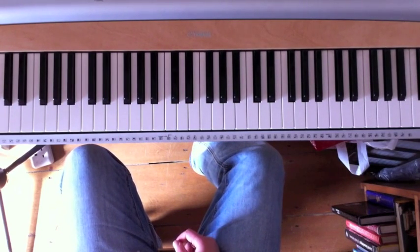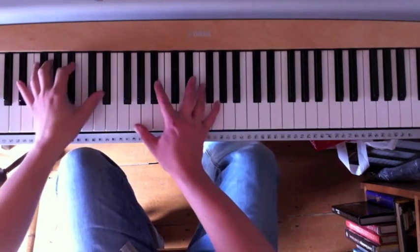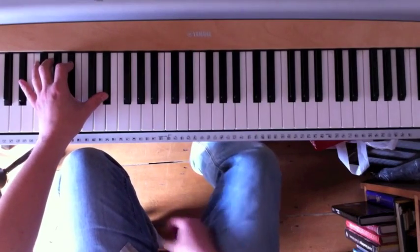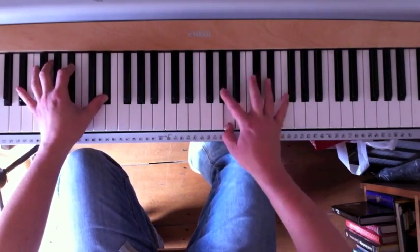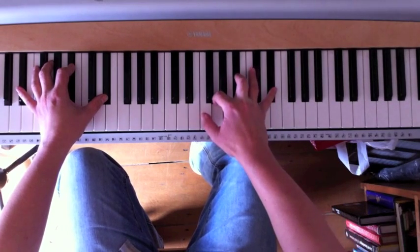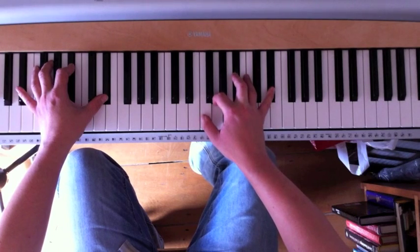I was playing a gig the other night and the last song we did was 'I've Got You Under My Skin,' which is a Cole Porter song in E-flat. And I finished it with this turnaround — I really like that sort of crushing, country ninth kind of sound.